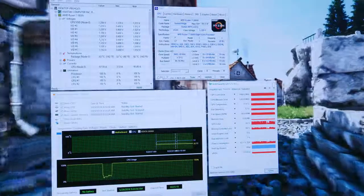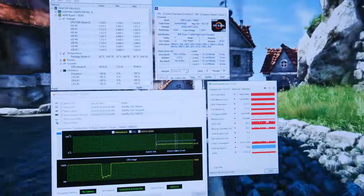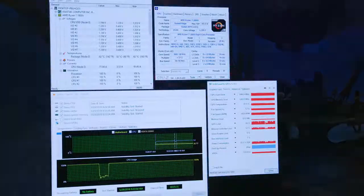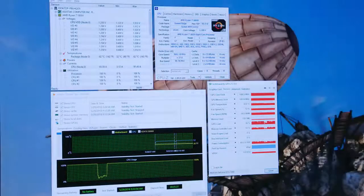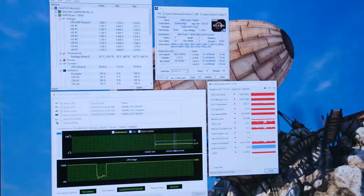As far as acoustics go, sitting about a foot and a half to two feet away from the case, it's actually fairly quiet — it's definitely audible, but it's a low hum, kind of a calming white noise. I think that's partially due to the large 200mm fans, which are not as high-pitched or whiny as smaller fans. If you're listening to in-game sound, you're not going to be able to hear the system much at all. Overall, I'm pretty happy with how this turned out.